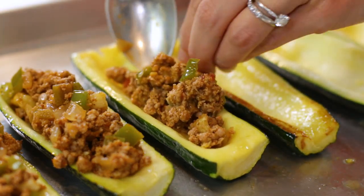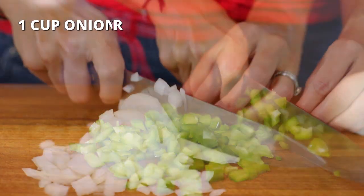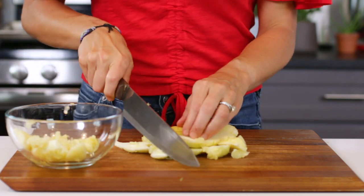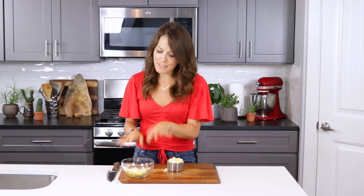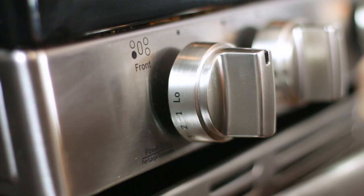While the zucchinis are pre-baking, let's get started on that taco filling. You'll first want to finely chop one red or green bell pepper and one cup of a sweet yellow or red onion. Grab the zucchini flesh you scooped out earlier and cut it into half-inch pieces — measure out one cup of it. If you have a little extra, you can save it for later and throw it in a stir fry or add it to some scrambled eggs.